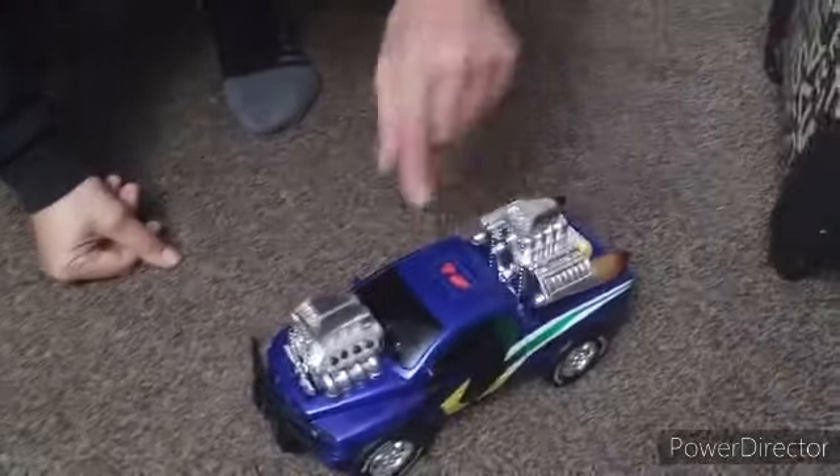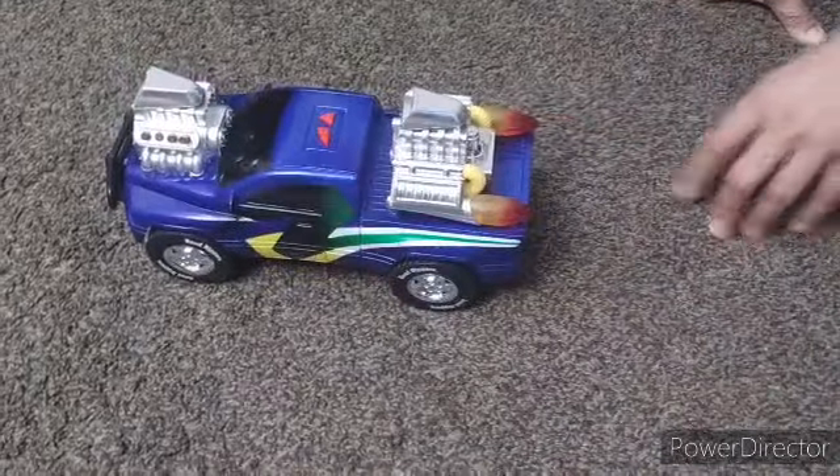That just makes the car feel so real. Button number two — headlight. What? That is awesome, y'all.